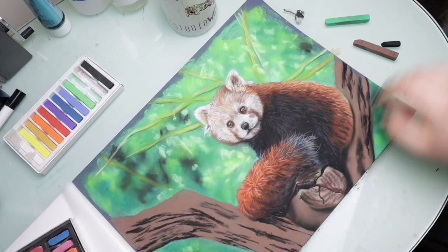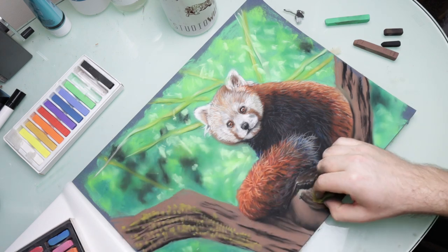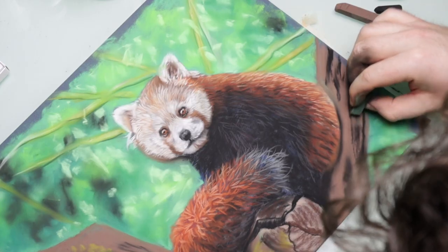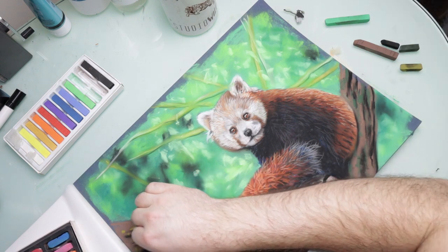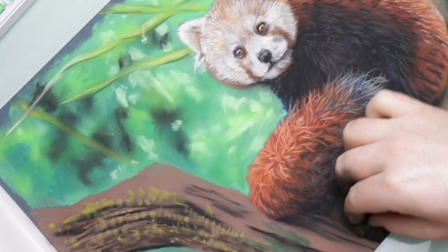I added some green over the top just to simulate some moss growing on those trees, and then just built up different colors over the top of the blocking I'd done just to give a bit of texture and form to the tree. Again, I'm not really an expert in painting trees and I can't really give any advice on this because I've never done it well enough.